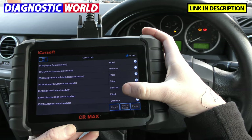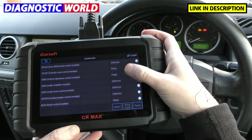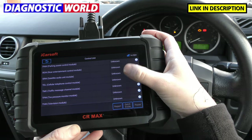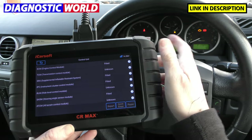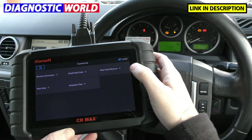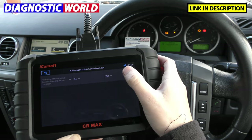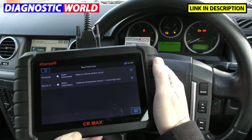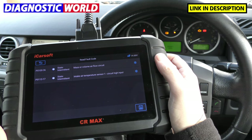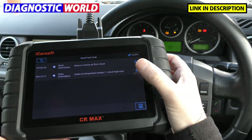We're now presented with a list of systems — it's basically just a case of selecting which system you wish to diagnose and then finding the fault code relating to that. We've got a check engine light, so we want to check the engine system. We'll click the Engine Control Module and click Read Fault Code. So these are the two faults that we've been getting: P010036 and P011317, with a bit of information and a description for each fault.